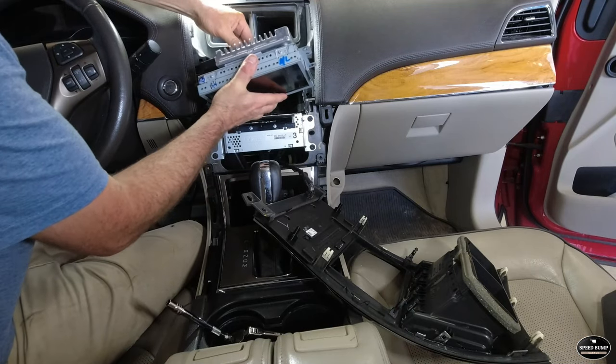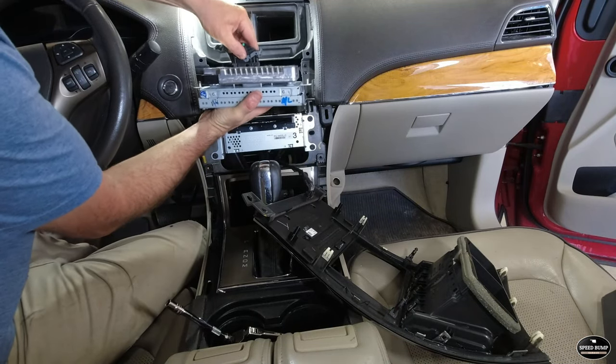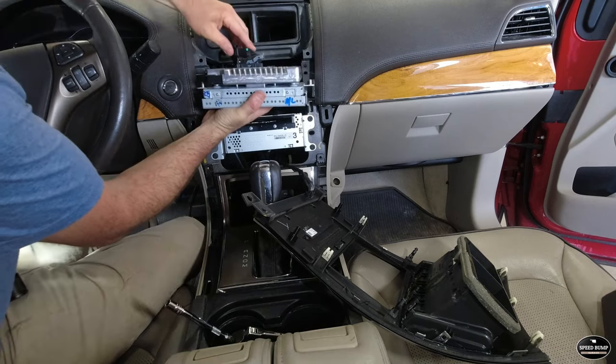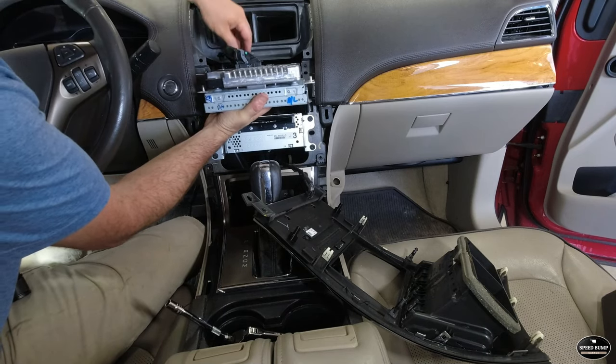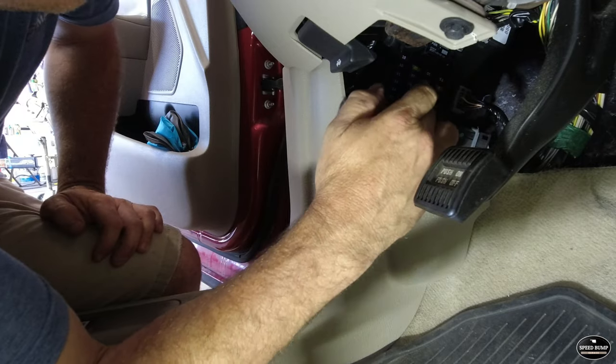Carefully ease the unit back into the dash. Plug your big harness in — don't forget to lock it into place — and plug in your other harness. Then reinstall your radio fuse.